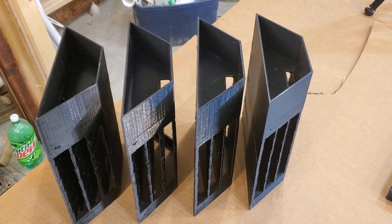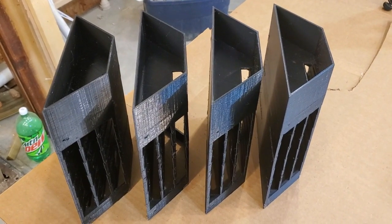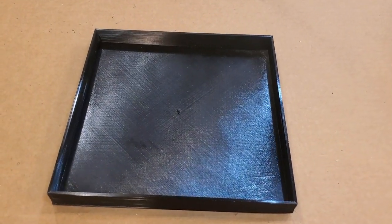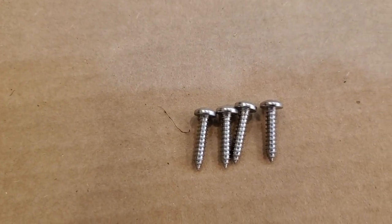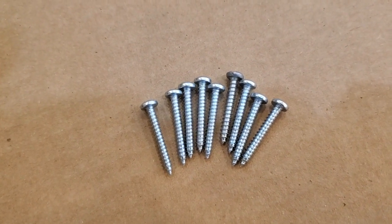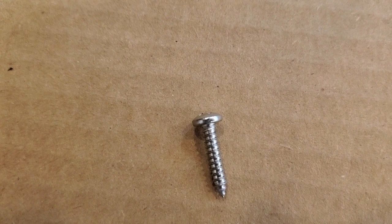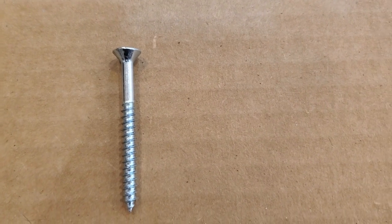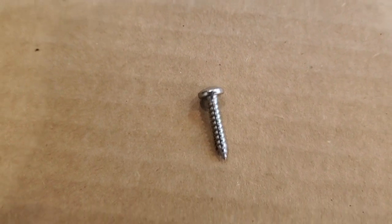For this project you are going to need to 3D print four bat house sides, printed in black filament. You are also going to need a lid 3D printed. You are going to need four number-eight three-quarter-inch screws and nine number-six one-inch screws. You want these screws to be sheet metal screws where the bottom of the head is flat — not drywall screws or regular wood screws where the head is tapered underneath, so that when it tightens up it won't split the plastic.